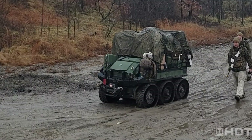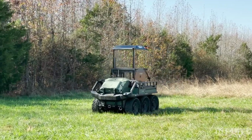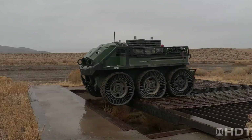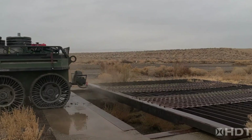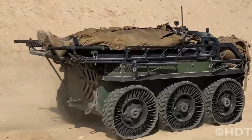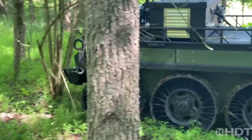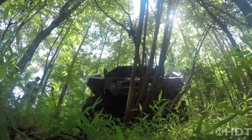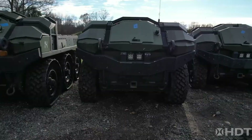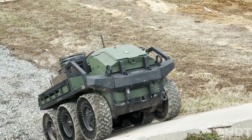Built for modern military demands, the HDT Hunter Wolf stands out with its robust design and innovative technology tailored for specialized applications. Its ability to navigate complex environments autonomously makes it a key asset on the battlefield, supporting troops in a variety of mission-critical tasks. Though its price remains undisclosed, the Hunter Wolf's advanced capabilities set a new benchmark for support vehicles, revolutionizing the way logistics are handled in combat zones.